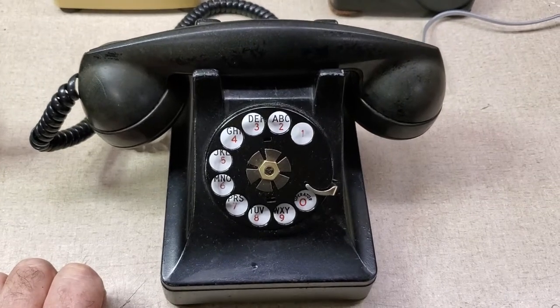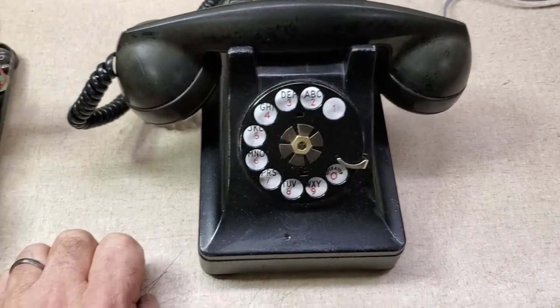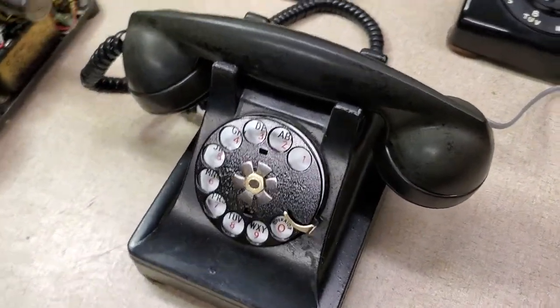That's not the correct bell. I didn't have a bell when I got it, so I just stuffed that bell in until I get the correct one for it. But it's a model 302 from the 1940s.